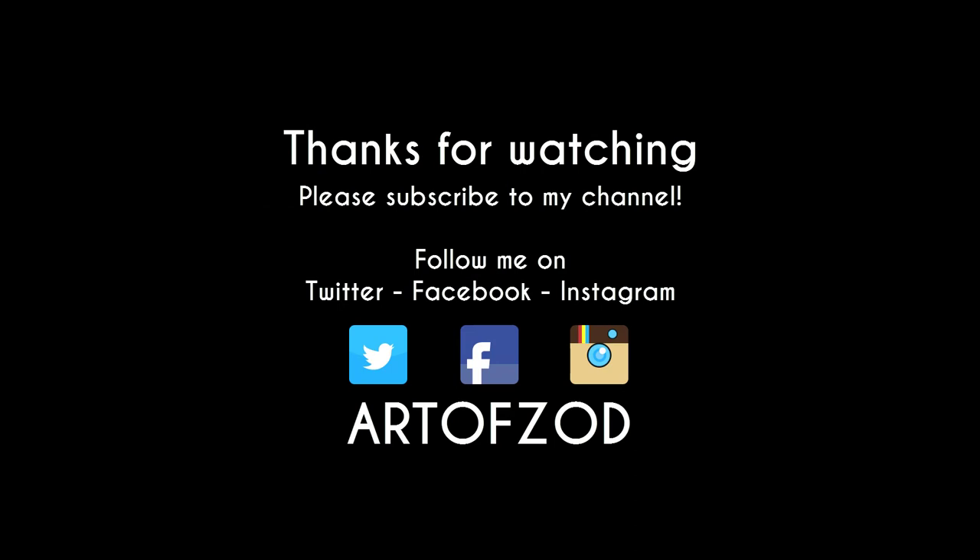Thanks for watching, I hope you enjoyed the video. If you liked it, give it a thumbs up, and don't forget to subscribe to our channel for more weekly video updates. See you soon.